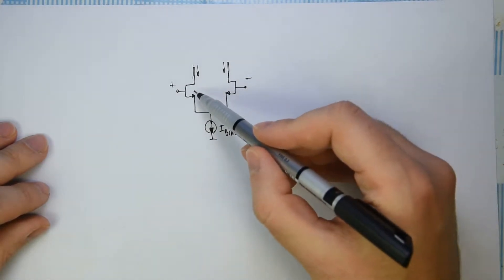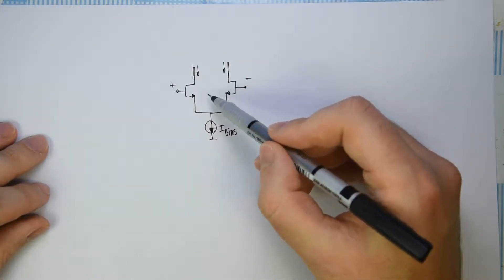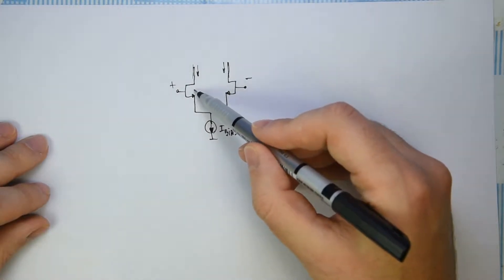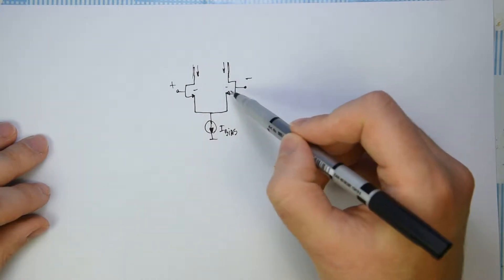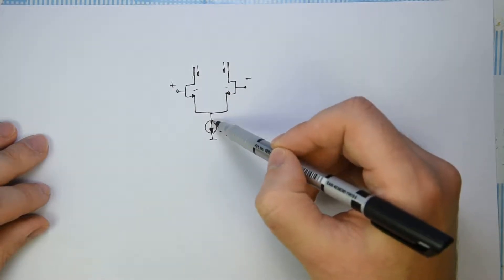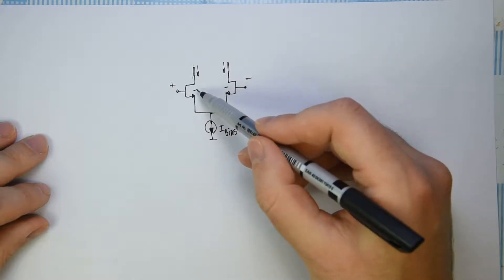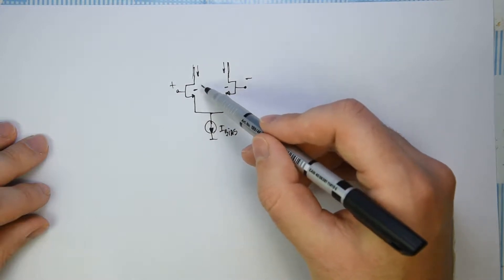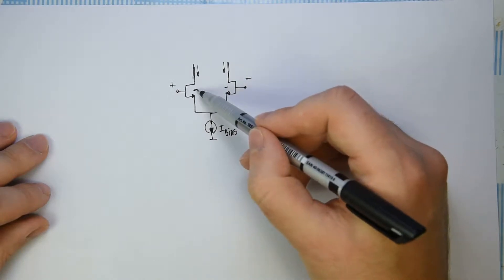Now, the fourth terminal of these NMOSs is actually the bulk. Here it is not drawn, but let's assume for simplicity that it is connected to the source. Of course, in some cases you are forced to connect it to ground — sometimes because of technology, sometimes because you want to do it for a certain reason. But now let's consider that it is connected to the source.